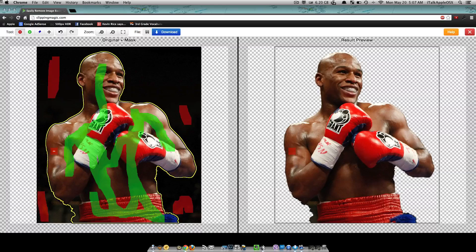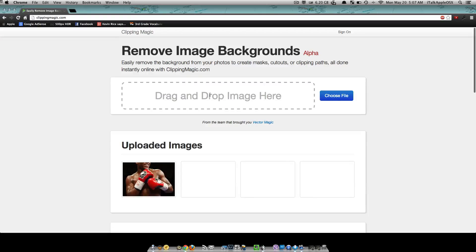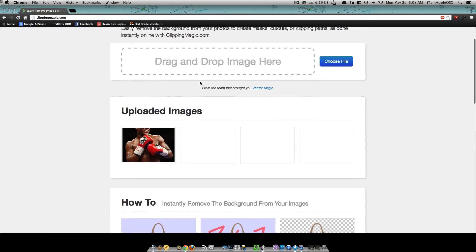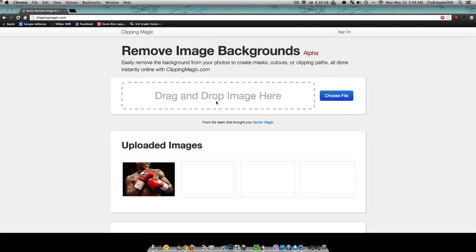It's free and right now it's currently in alpha mode. It allows you to use multiple images if you like — you have different selections here. This website also remembers the images that you have selected and edited before in the past. Right now it's in alpha mode so I don't really know how much this website will charge once it's fully ready, whether they'll have it as an application or just as a website.